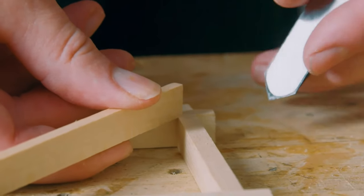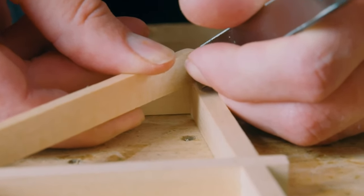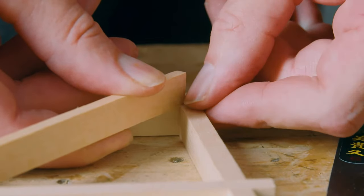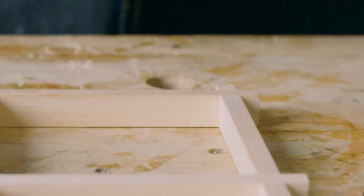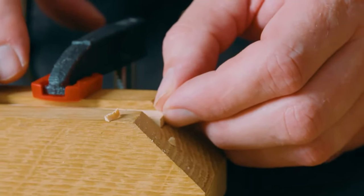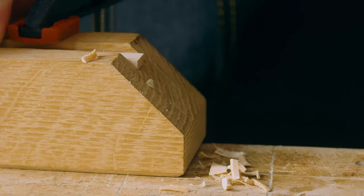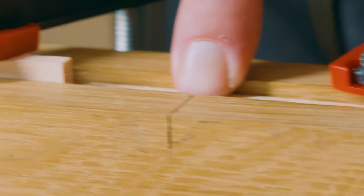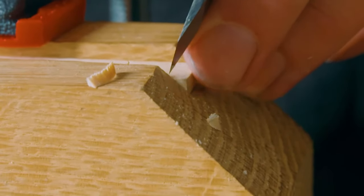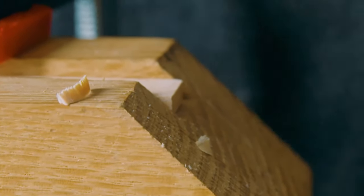Now that I've got that 90-degree point pared on all of them, I can use one of them, put it into place as it's going to be, and mark where the inside face of this bar intersects with the diagonal. That tells me exactly where in the jig I should place it. I'll clamp my stop block again, and my knife line is just aligning with the face of the paring jig. This is going to be my test piece.